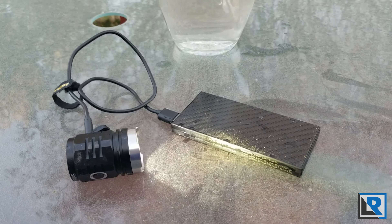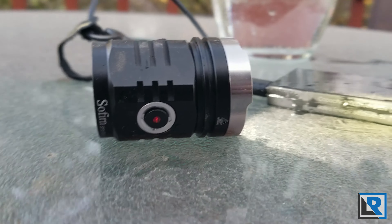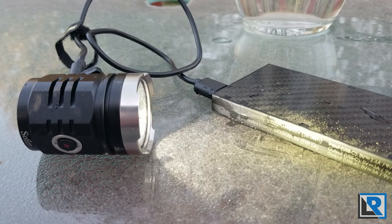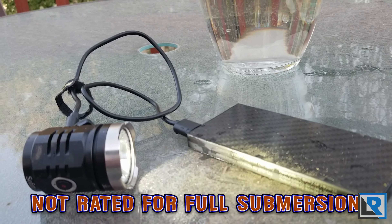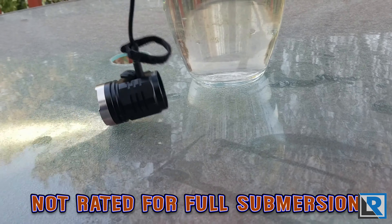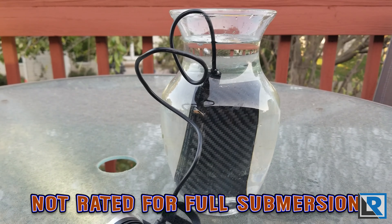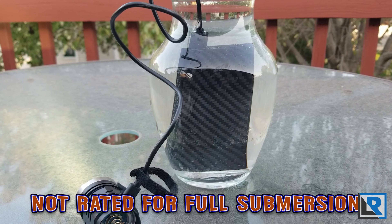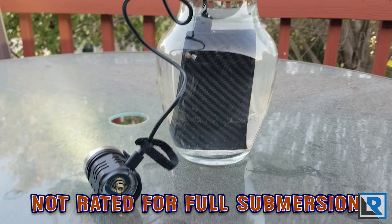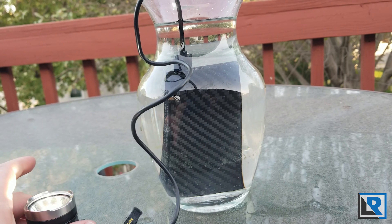Here I've got the Nikkor NB-10,000 hooked up to my Sofrin SP33 flashlight head — no battery on that end, just plugged in via USB power. Most power banks aren't waterproof but the NB-10,000 is, so let's see what it's like when I dunk it. Here it is in water — you can see a few bubbles coming out and it's working just fine. The flashlight is still working great, so no problems.